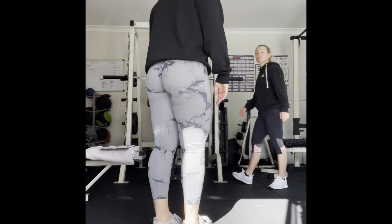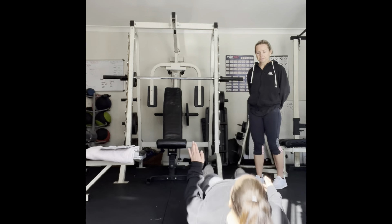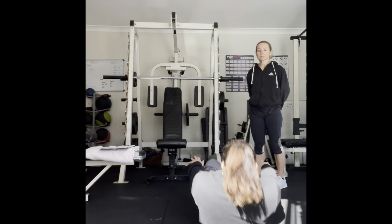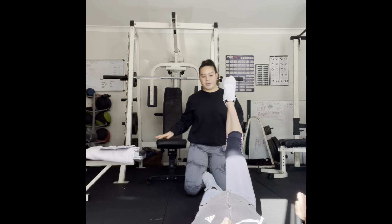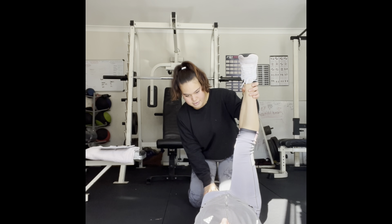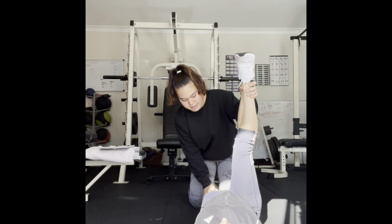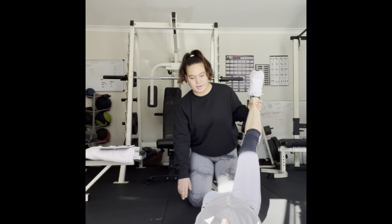Next I'm going to help you stretch out your hamstrings. Lie down here, both legs straight, and I'm going to push this leg for you as far as you can — tell me when to stop. Keep your knee nice and straight. Hold for 20 seconds. One, two, three, four, five, six, seven, eight, nine, ten, eleven, twelve, thirteen, fourteen, fifteen, sixteen, seventeen, eighteen, nineteen, twenty. Slowly back down, and then the other side.